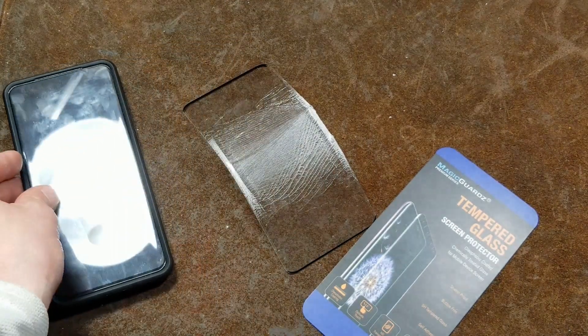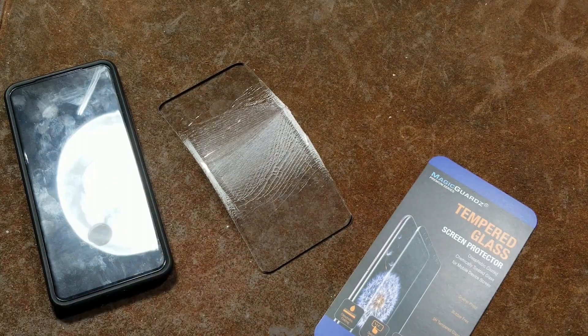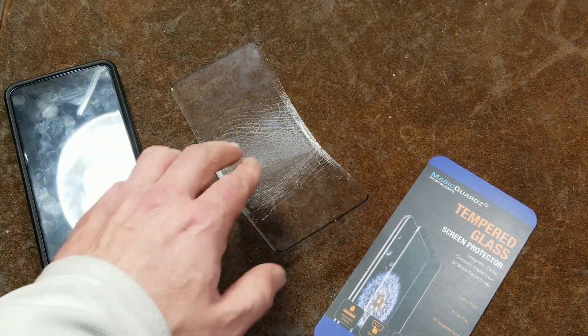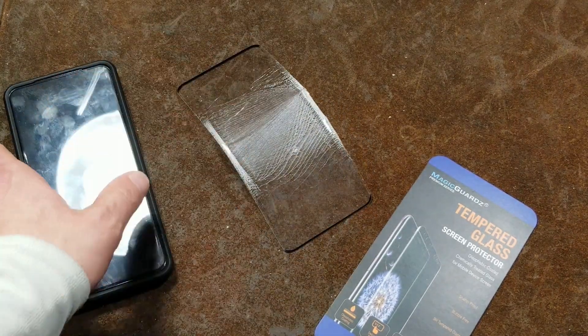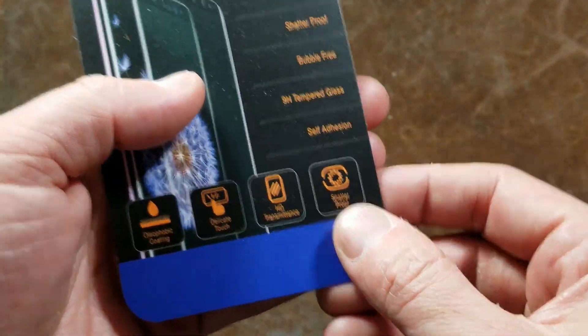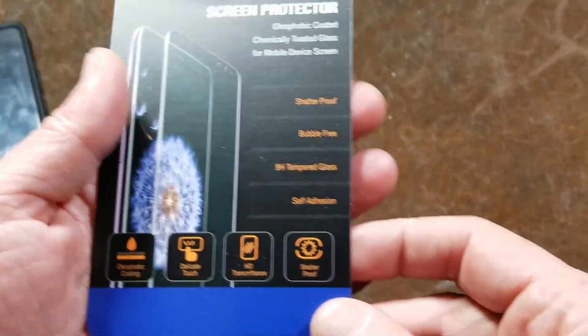They're using such thin glass and then cheaping out by not putting glue on the whole surface. It's a bit cheesy that they're advertising this as a genuine tempered glass screen protector — and they're technically not lying — but the whole bubble-free claim is misleading. I actually ordered a second brand that was also cheap, and it turned out to be the same thing.